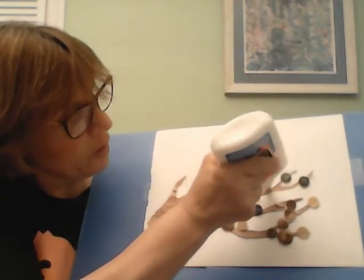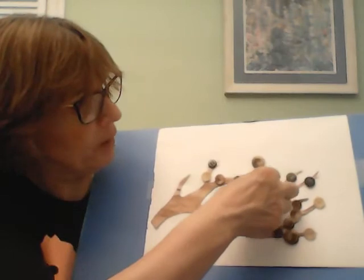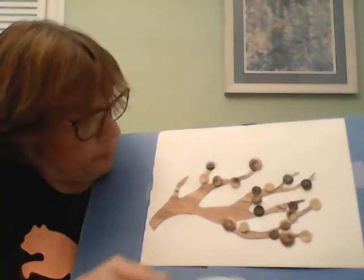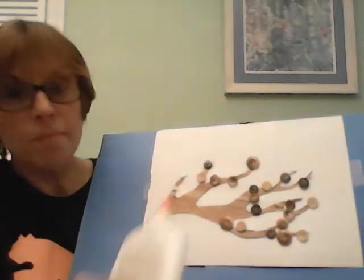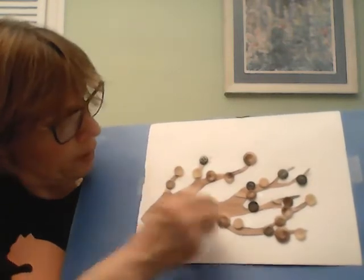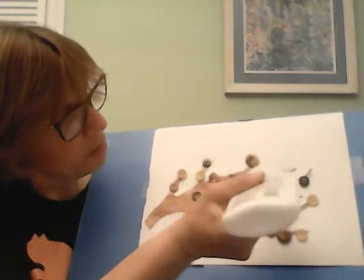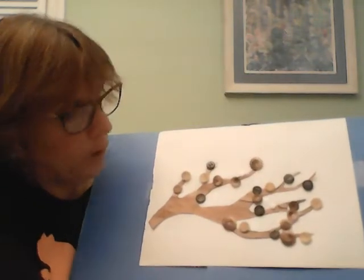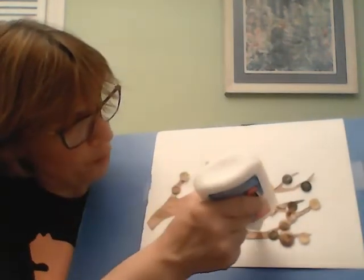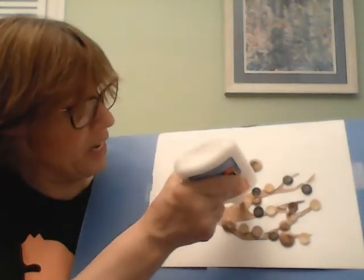I'm going to put some here, some up here. It could be a little bit messy, but it's fun — have fun with it. Put some here. I can't forget this one. We'll put one here, so it's getting there and it looks pretty nice. Maybe I'll put another one here and maybe one here — a nice green button. Let's just do a few more, and as I said, you can put as many as you like. It's your tree.